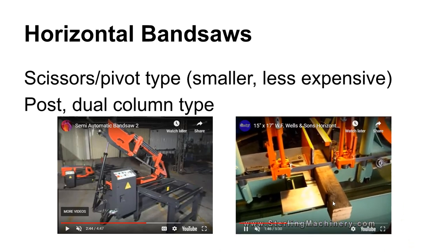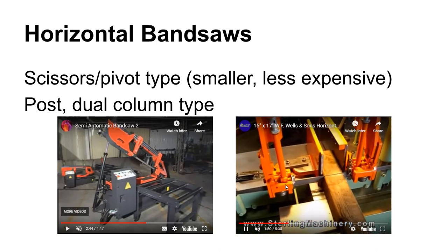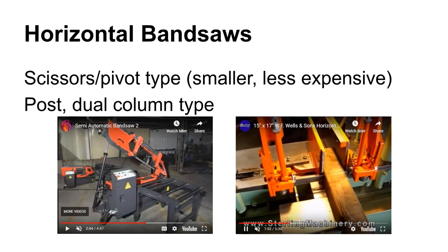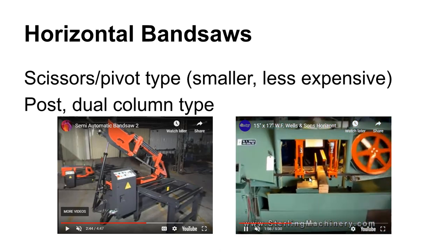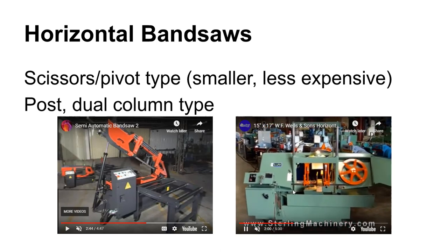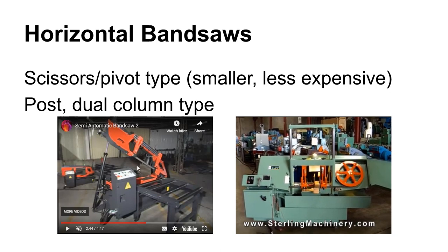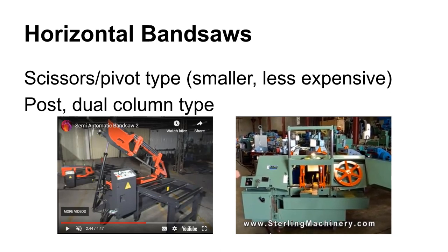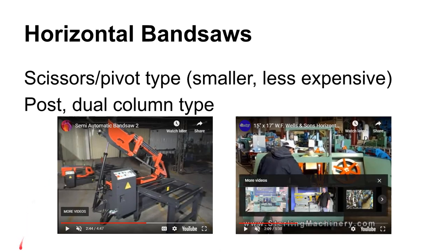With the dual column type, you can see it's just feeding straight down. You have some adjustment over the blade supports, so you can move the blade support in really nice and close. You get a little bit more control over that with the dual column type than with the pivot type, because the pivot type has to move through an arc. The pivot type also tends to be smaller and a little less expensive.